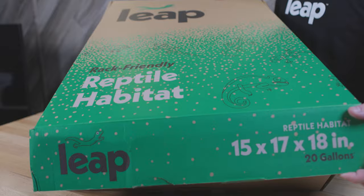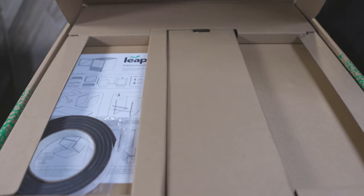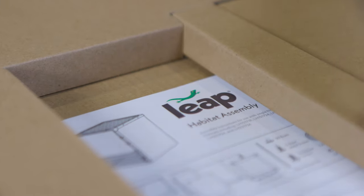Now it's time to unbox your habitat. While unboxing, make sure you have all the components listed on the instructions. Some parts may be tucked away inside the cardboard inserts, so be sure to check everything before tossing them to the side.